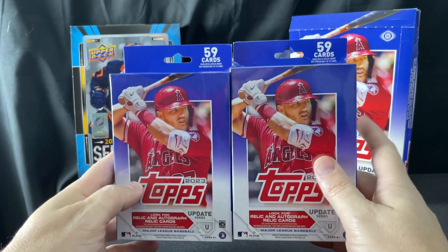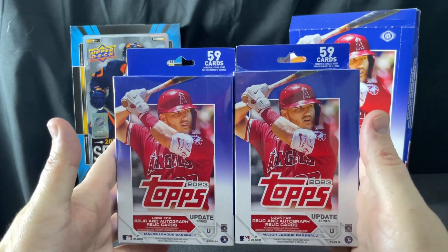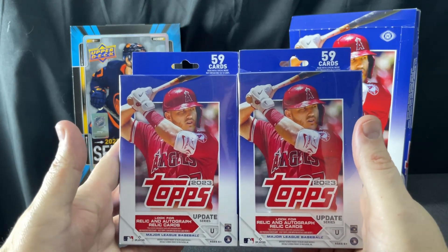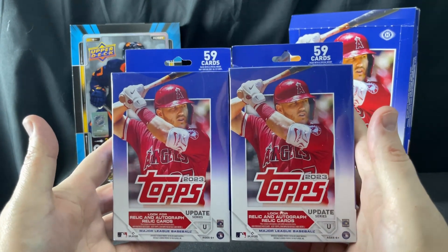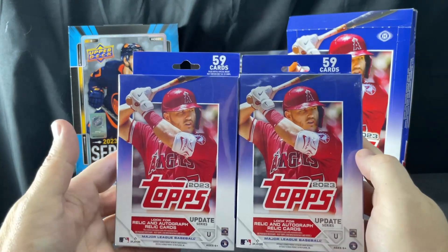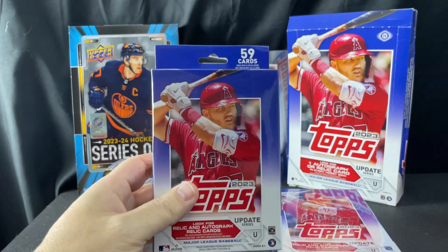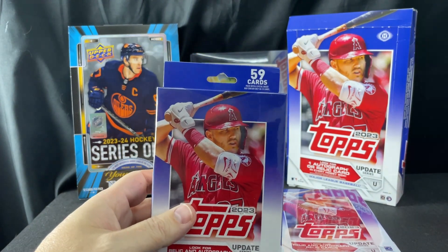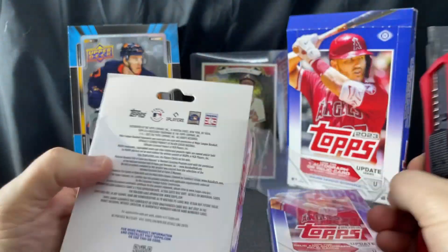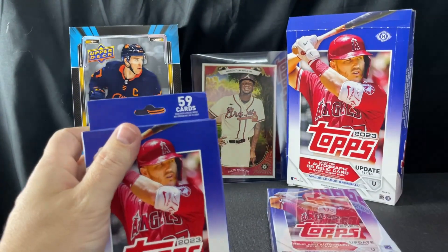I'm probably not going to open a lot of this product — this is probably going to be it. I've had pretty not great luck on hanger boxes for Topps in general. I'm just going to open these, show you what's in them. I'm not sure I've seen a ton of videos of these being opened. I don't think there's a reason to be opening a ton of this.